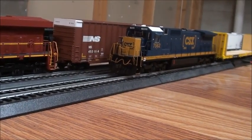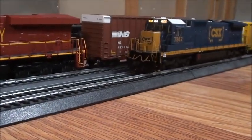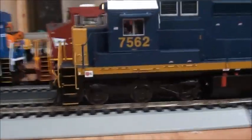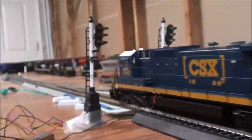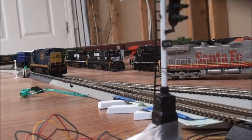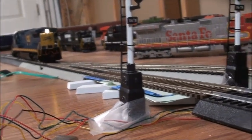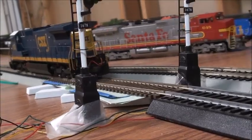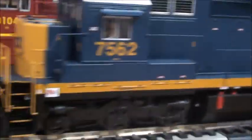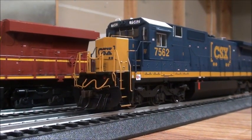It runs really nice. And if you want to change direction, you just press this, and then — just like that. And then you just reverse it. There we go. So that's basically how you do it for a DCC ready locomotive.